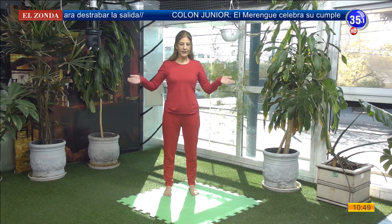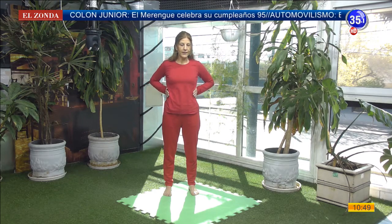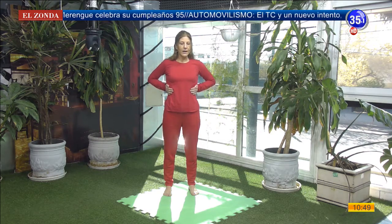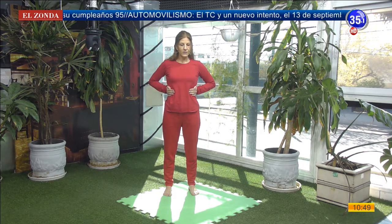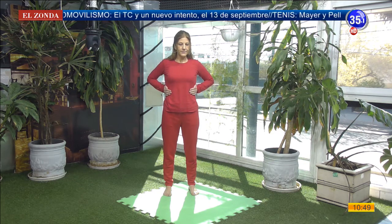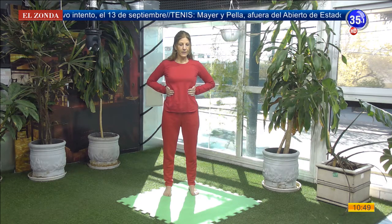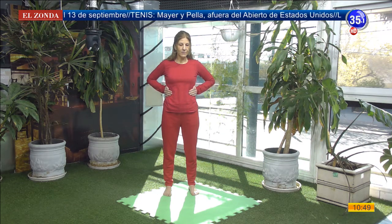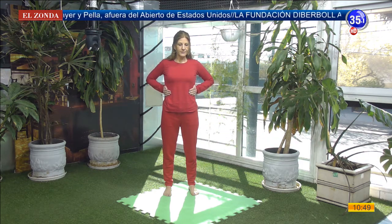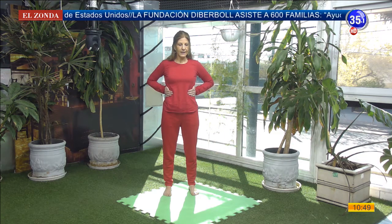Luego vamos a conectar nuestras manos a las costillas, juntando bien los dedos de las manos, bajando los hombros y los codos relajados. Ahora vamos a llevar el impulso de la respiración a las costillas. Inhalo. Exhalando empujo las costillas para ayudar al movimiento rítmico de la respiración. Inhalamos. Exhalamos. Inhalamos.